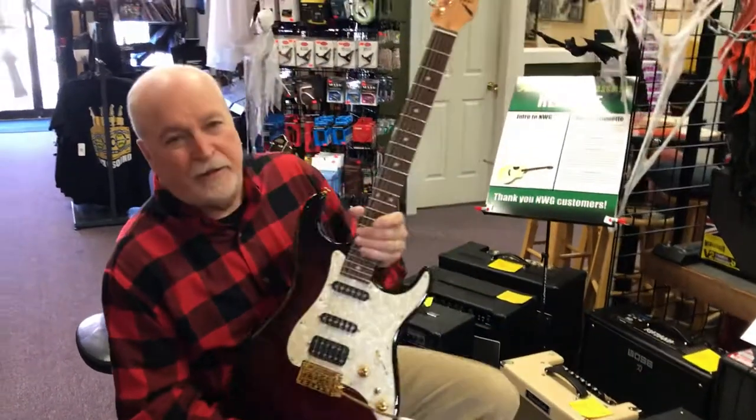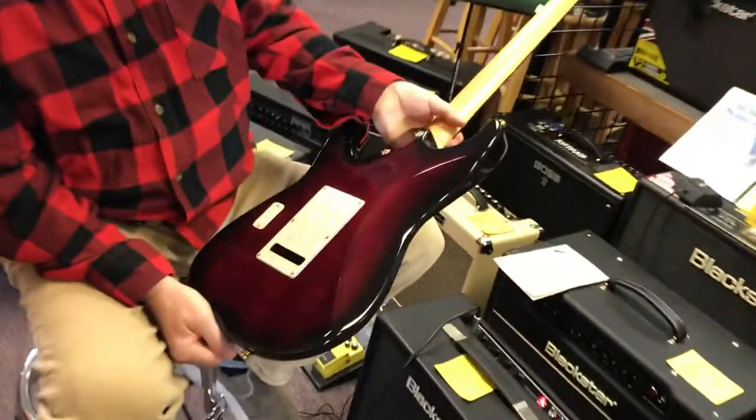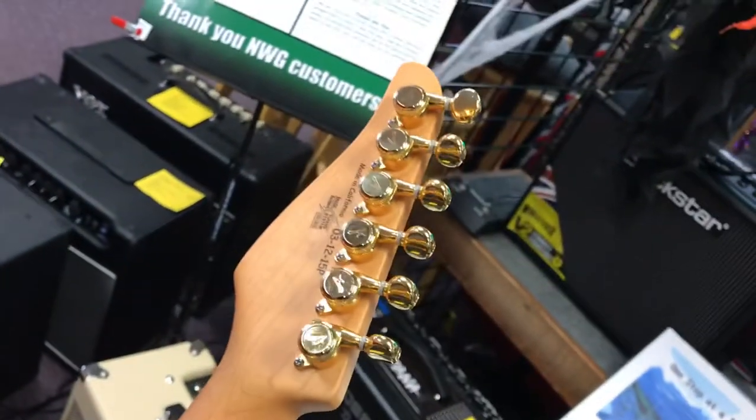Anyway, a Tom Anderson classic, second-hand, not a scratch on it. Looks like it's brand new. It has all the case candy, the original case and everything. There's the serial number. It's not going to be around here for long.